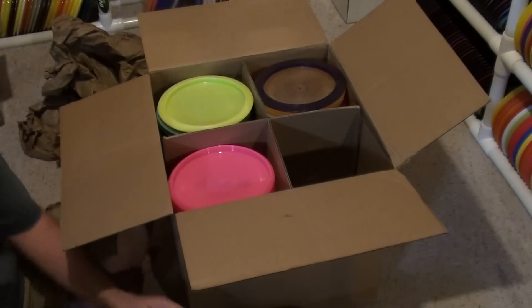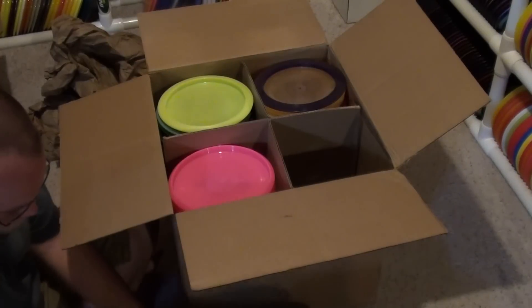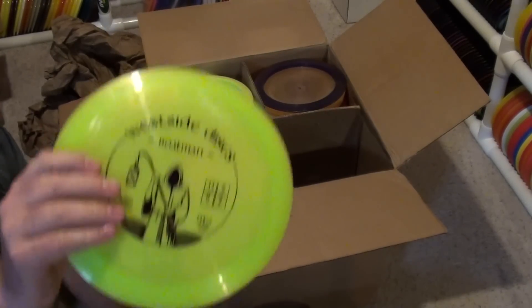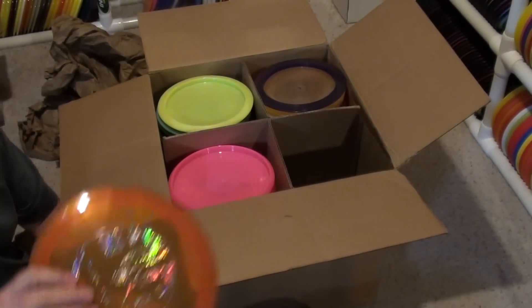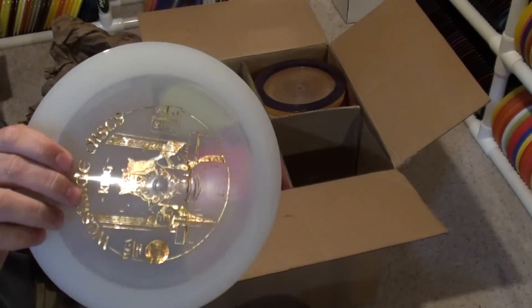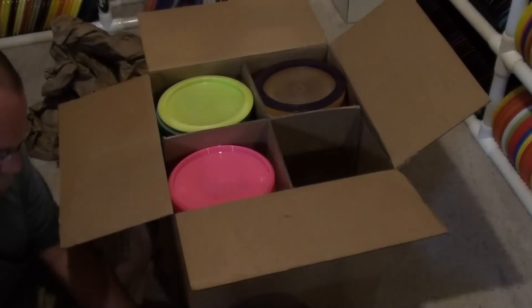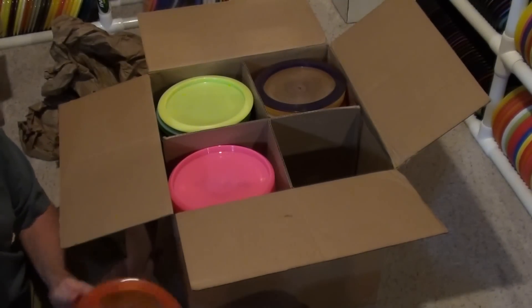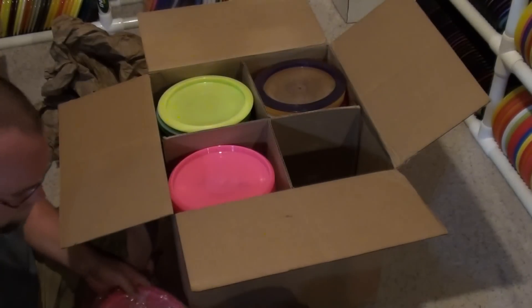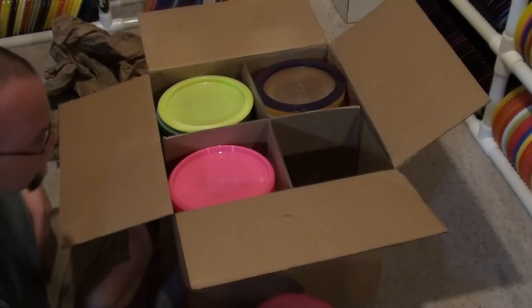I've actually been throwing some discs quite a bit over the last week. Halo. Boatman. VIP King. VIP Sear — I think I just got a couple of those. Pink on pink.